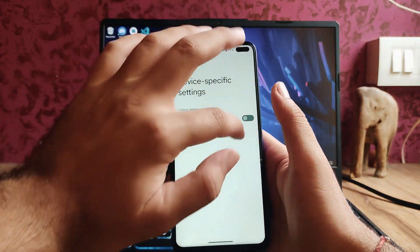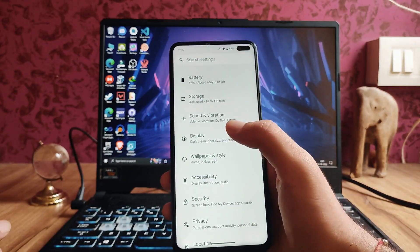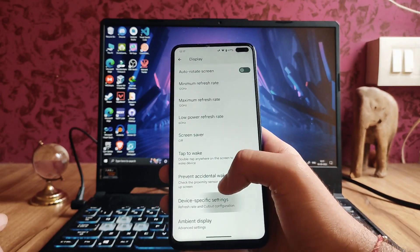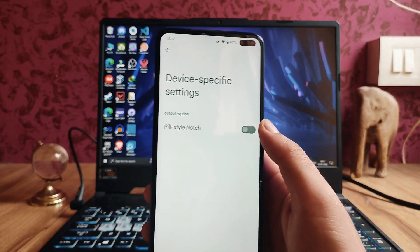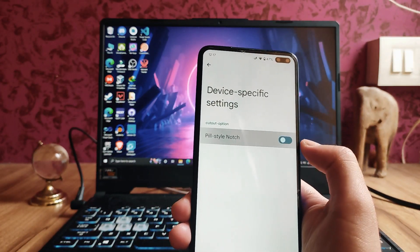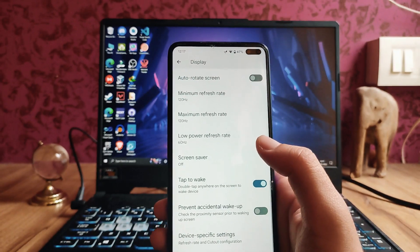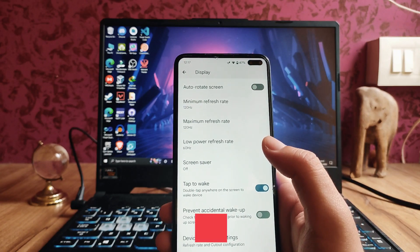The pill style notch option is available but it's just not working. As you can see, it doesn't go to the two notches, so this option is available but not working.